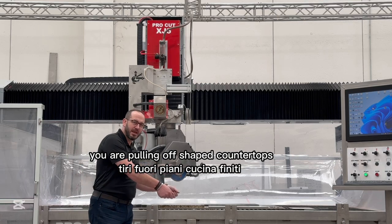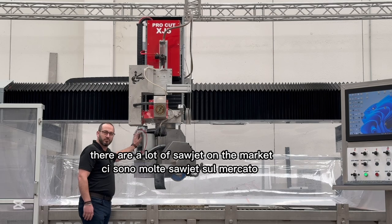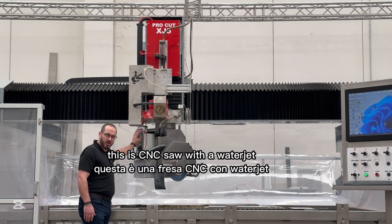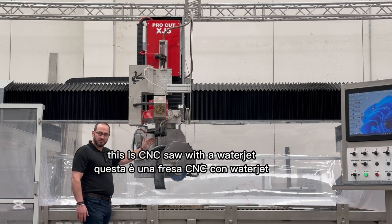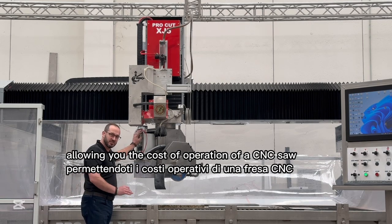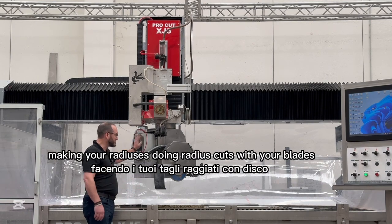There are a lot of saw jets on the market. This is a CNC saw with a water jet allowing you the cost of operation of a CNC saw cutting sinks, making your faucets, making your radiuses.